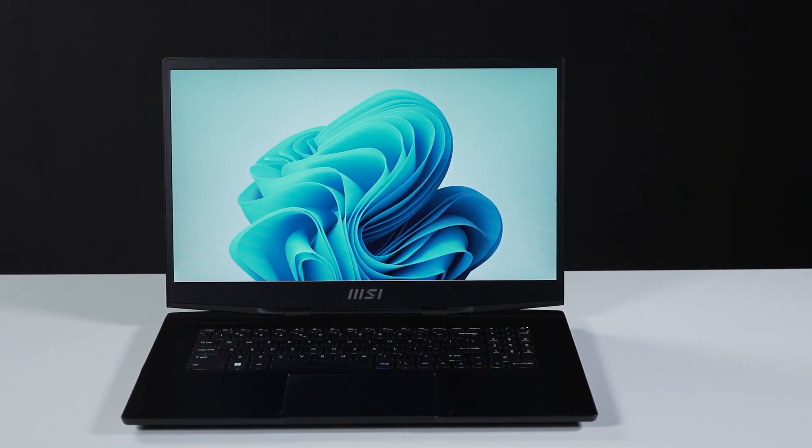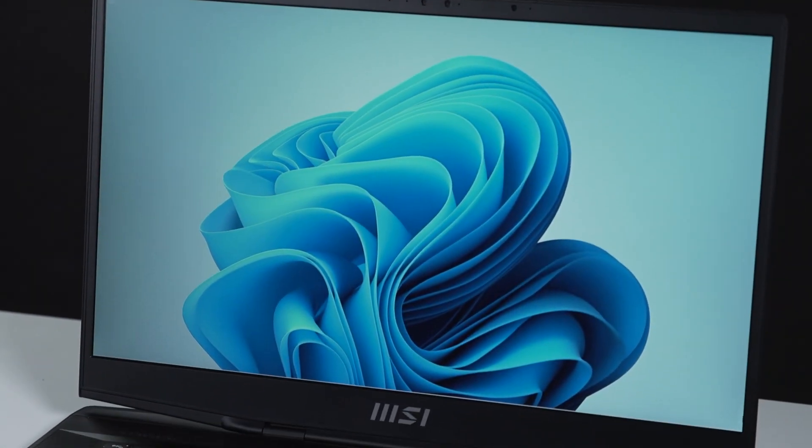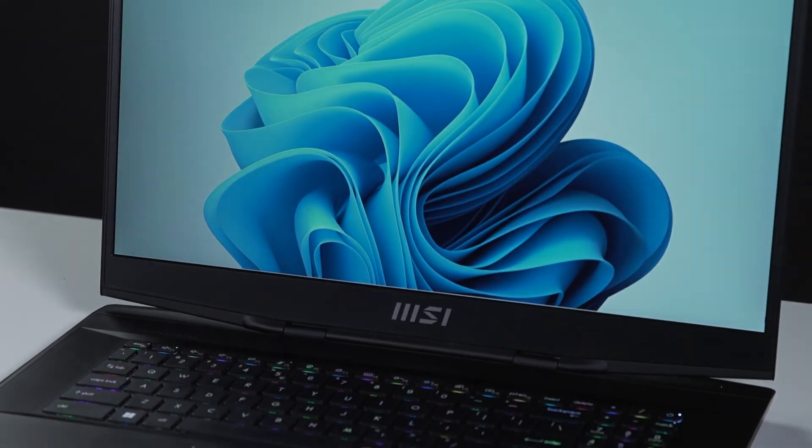That's how you install extra RAM and storage on the MSI Stealth GS77. There are quite a few steps to go through, but hopefully you'll nail it. That's it!